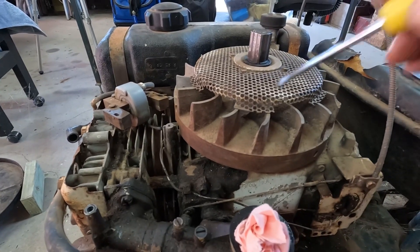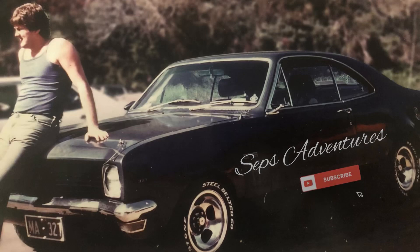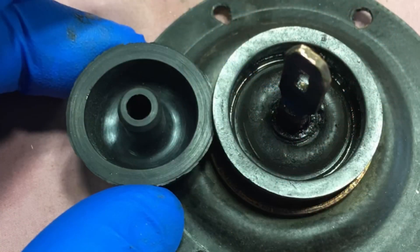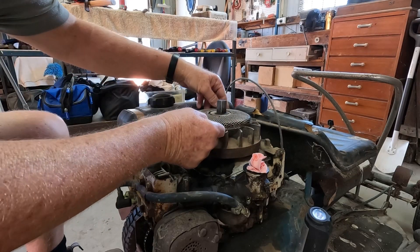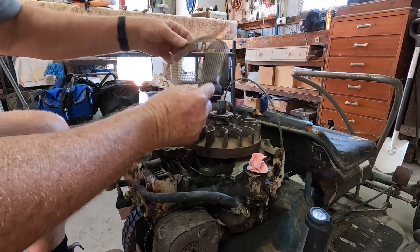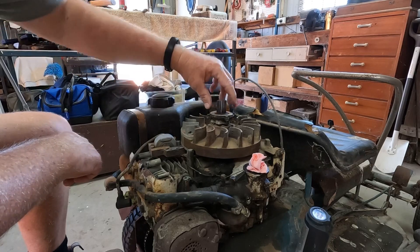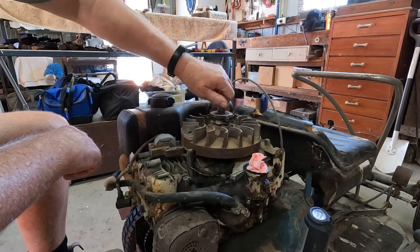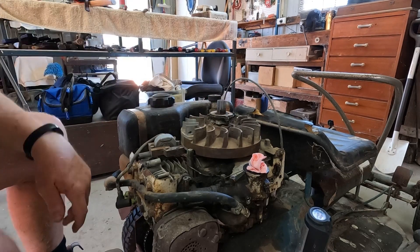The next part of the process is getting this off. First, I've unscrewed the four screws from the top holding this down and removed it. Then I put those four screws back in — if we don't do that, when we unscrew this it will separate, and there are ball bearings in here that allow it to spin and lock, and they'll all fall out. So we put the screws back in.